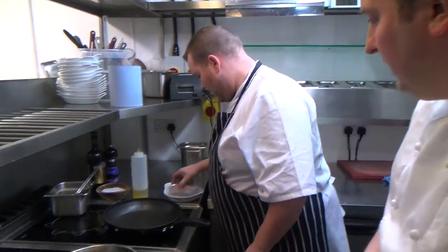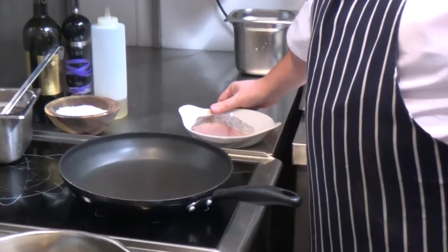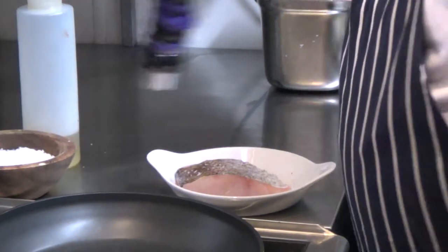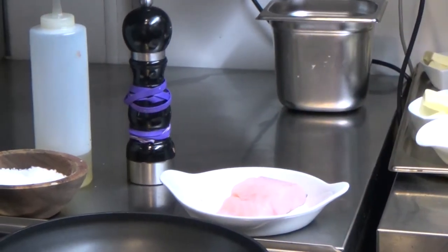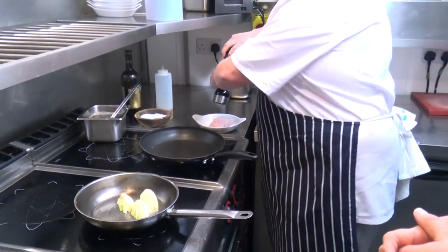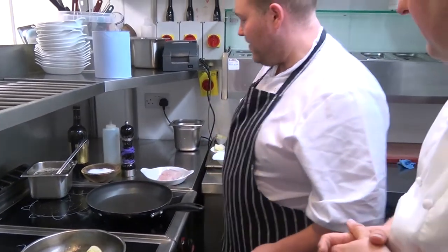So we've got a lot of pollock. I take it a lot of it is from Scotland or from the North Atlantic, yes? Yeah. It's part of the cod family, very under-used. It tends to be used a lot more now due to cod being over-fished. The pollock being a bit more fish-friendly — sustainable. It's a good fish in itself, you know.